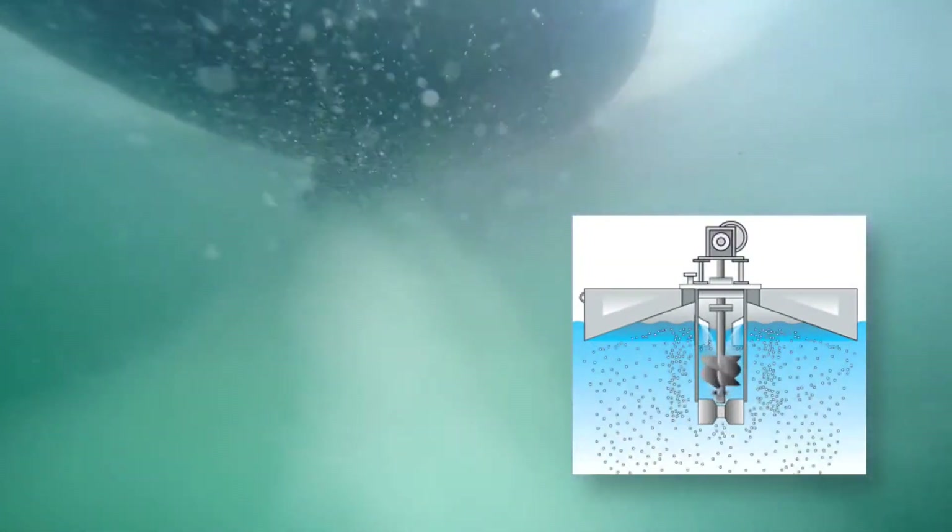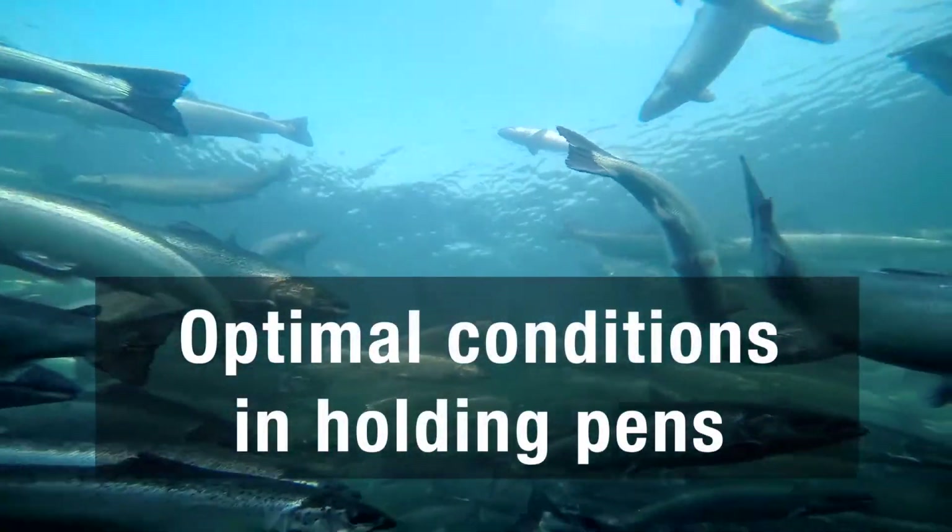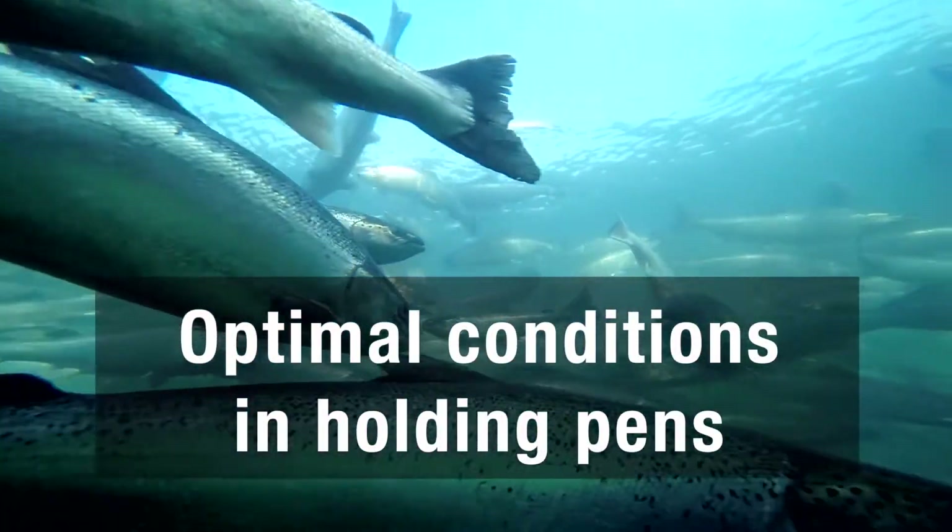As oxygen-rich water flows, a separate control unit constantly regulates how much oxygen is added, providing the optimal conditions for fish health.